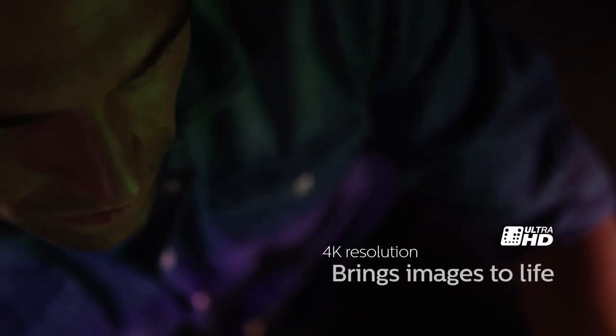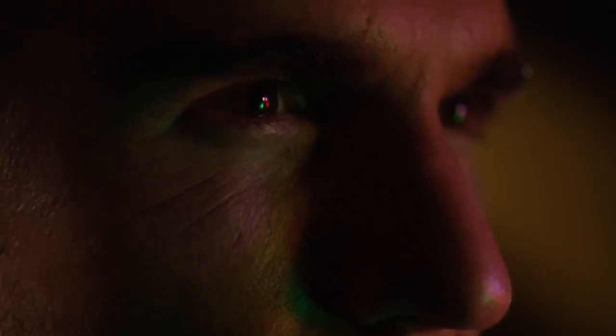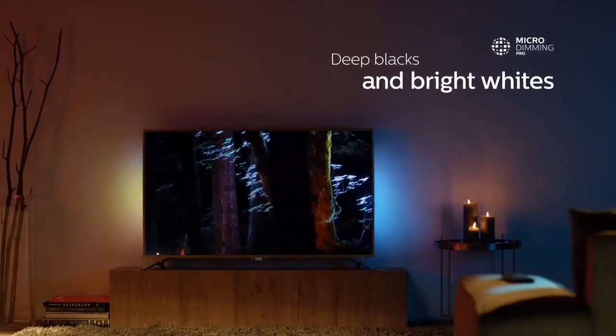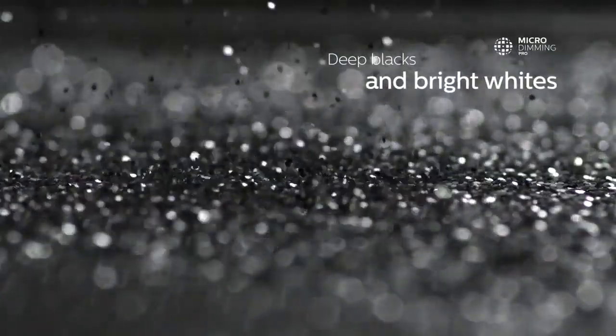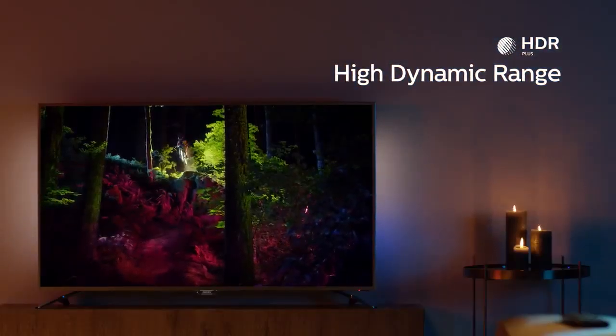In our Ultra HD, we envisaged sharpness and detail of the highest level, with unrivalled contrast and vibrancy. We even added HDR to ensure a viewing experience just as the director intended.